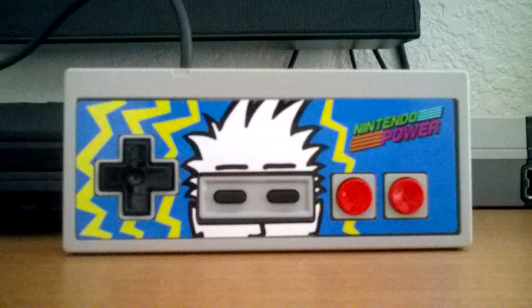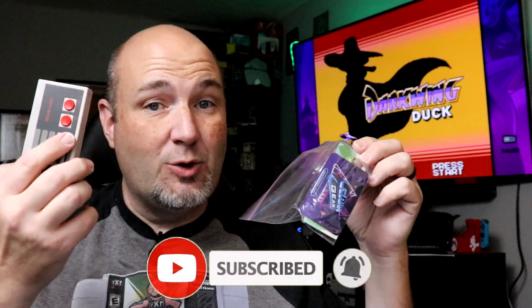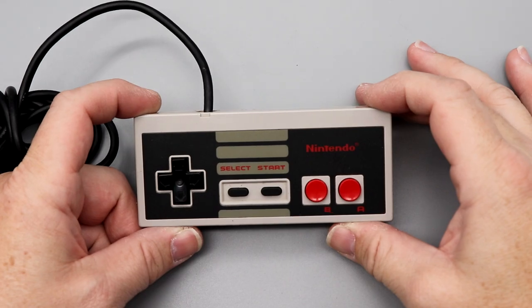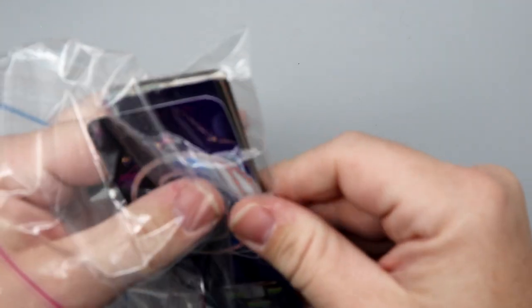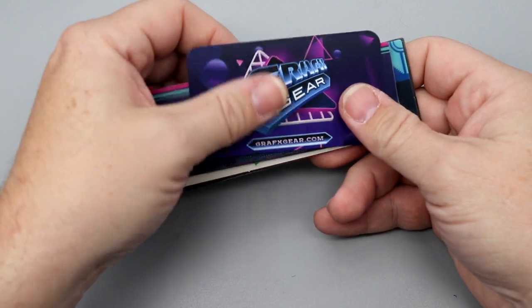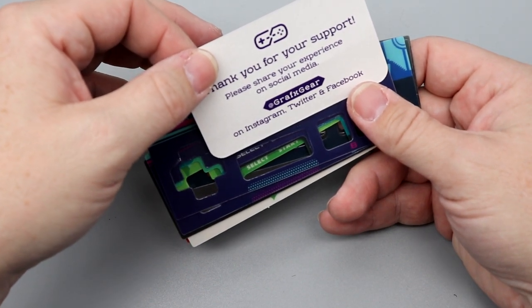We used to be able to. Nintendo Power had overlays all the time that looked great. Well, the team over at GraphicsGear recently reached out to us and they have some really cool replacement faceplates that you can install on an NES controller to really customize it and give it that custom, one-off, different-than-anybody-else sort of look. We're going to put one of these on and show you the different offerings. Make sure you check them out at GraphicsGear.com, and thank you for your support at GraphicsGear on Instagram, Twitter, and Facebook.